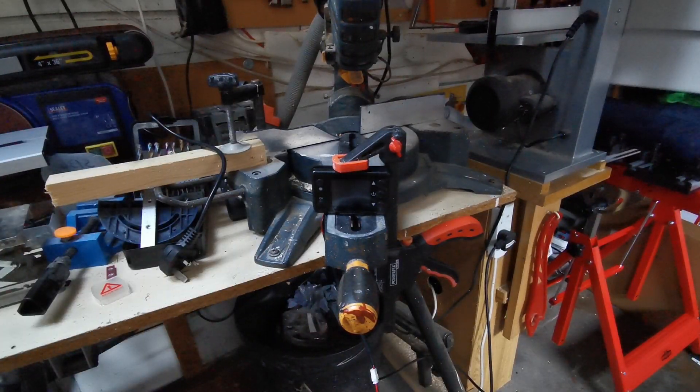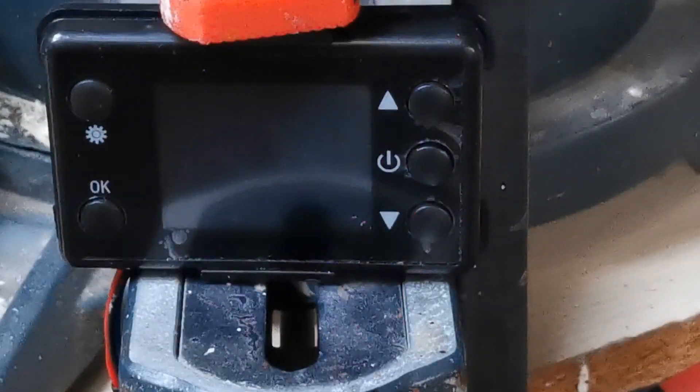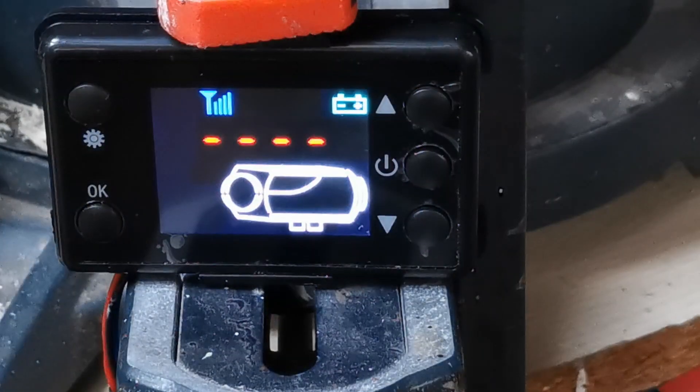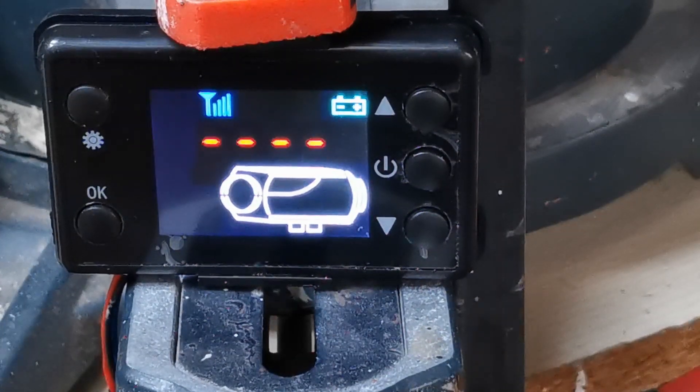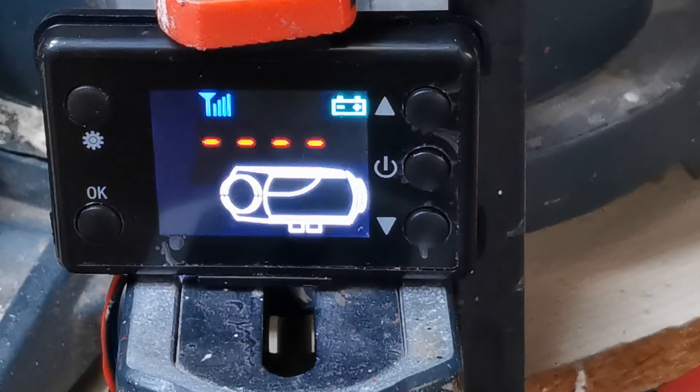I'll fix the controller on the chops here so we can get a good look at it. The heater is just behind me with the exhaust poking out the door. Let me zoom in a bit for a better look. Plug in the fuse.